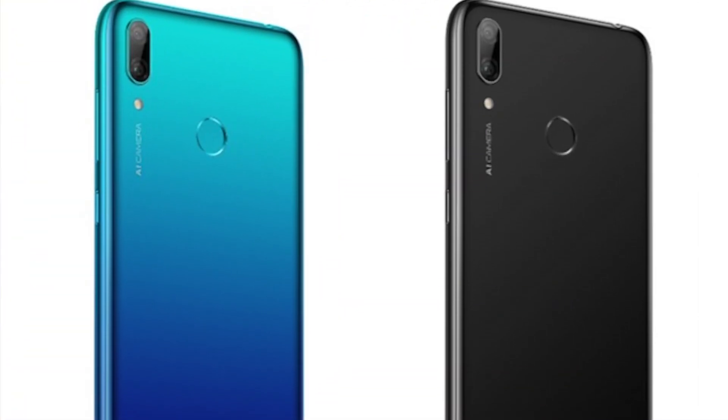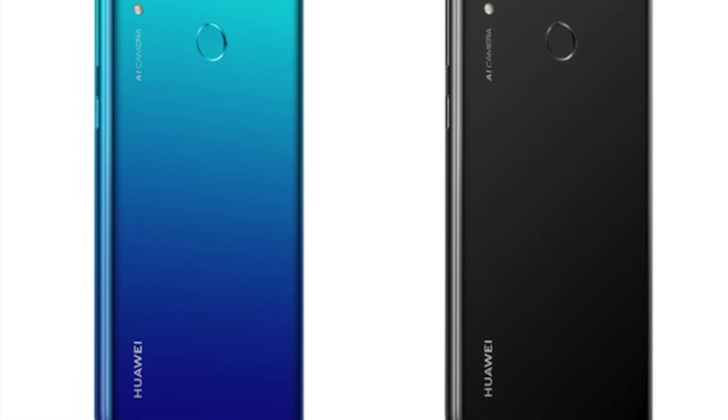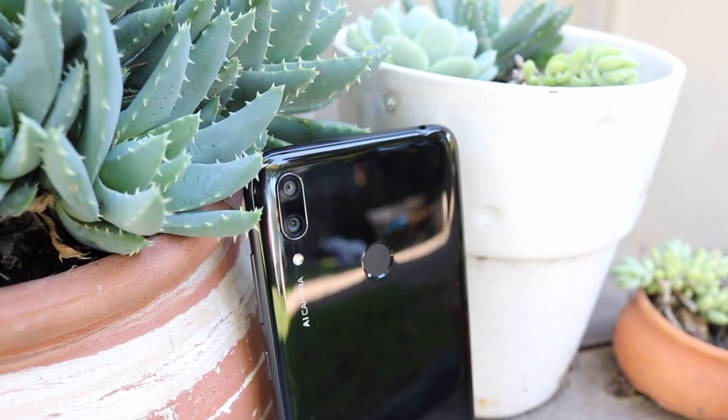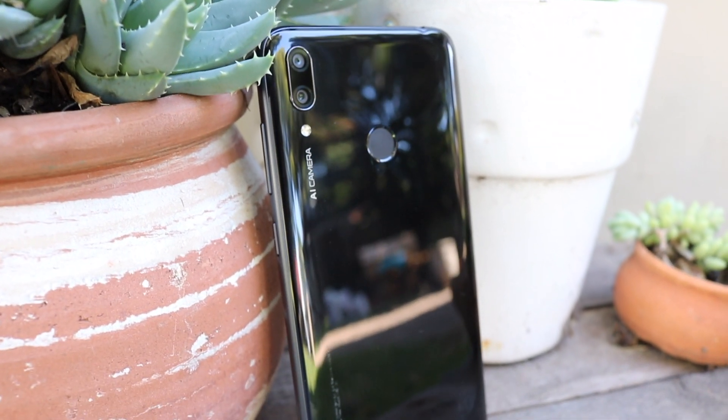Without further ado, let's get into the video. So this is the Huawei Y7 2019. It comes in two colors: aurora blue and midnight black. I have the black one as you can see here, and this is the design of it. It is very, very beautiful and has a very modern look to it, and I absolutely love the design.